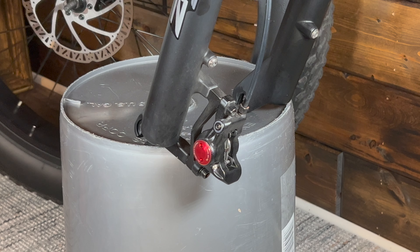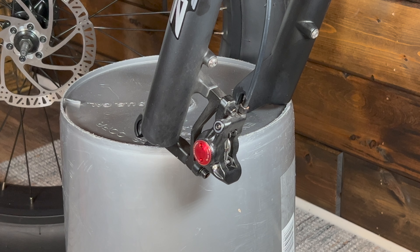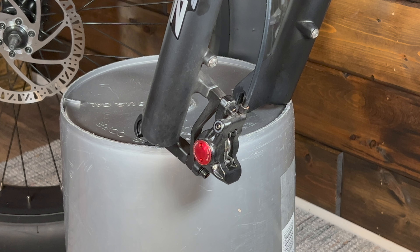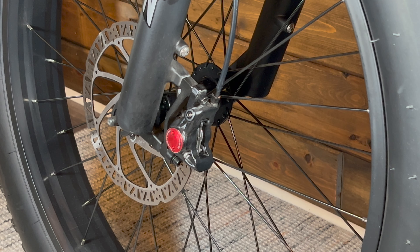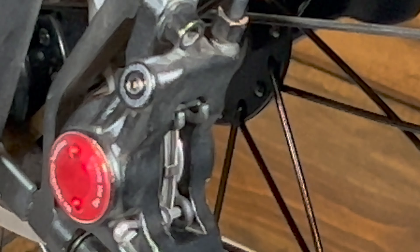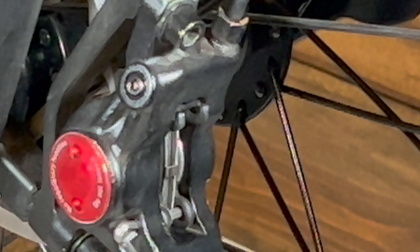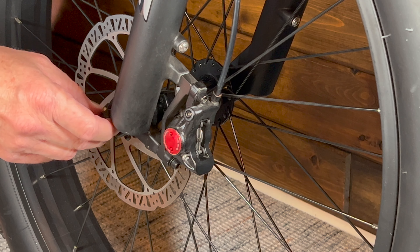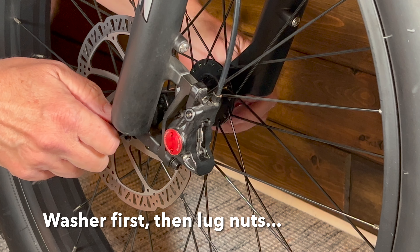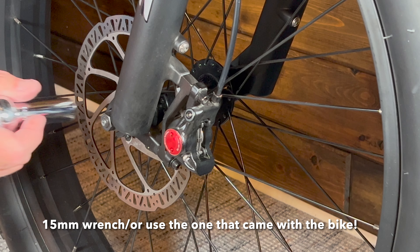Take note that the tire has all its rotors on the left side of the bike. Go ahead and reassemble this — the key is that the rotor falls between the two pads. Make sure your washers go on. You have a 15mm wrench here, and we're going to tighten that up.